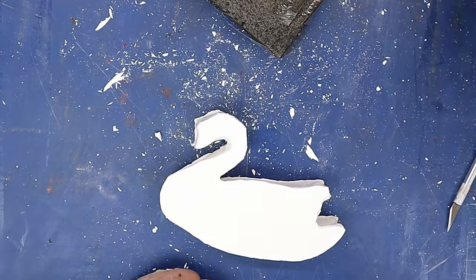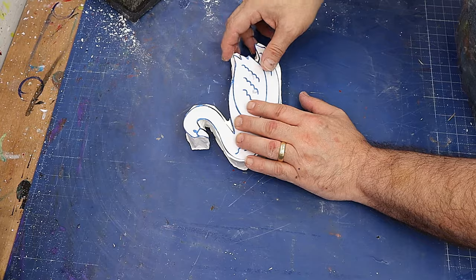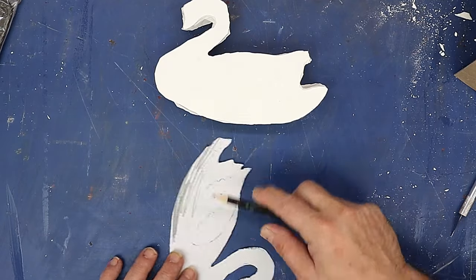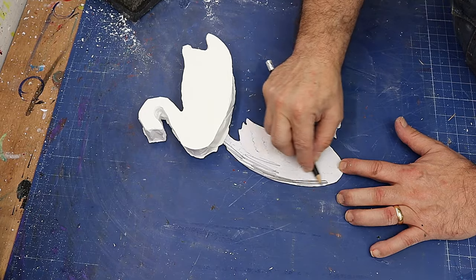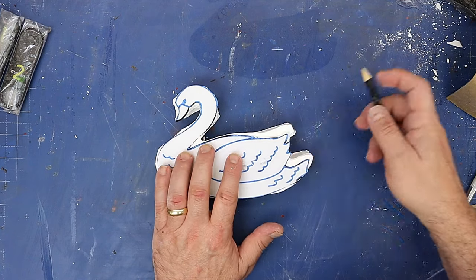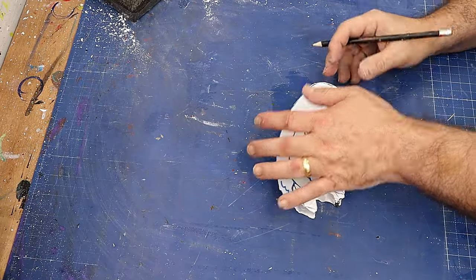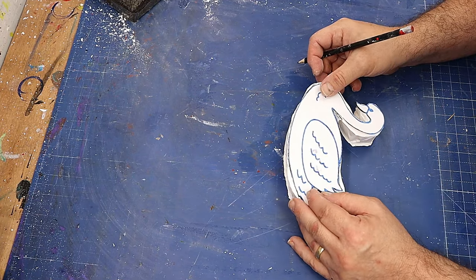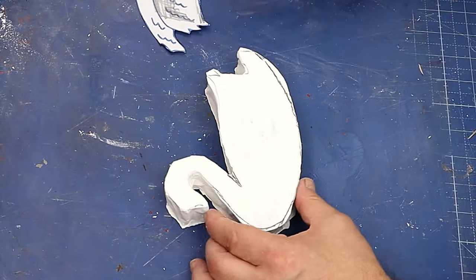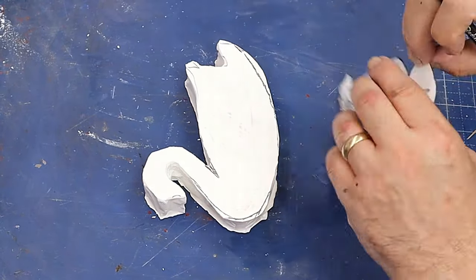To tidy it up, I'm going to put the actual pattern back on it so I know where to trim. I haven't got any carbon paper so I'm just going to rub some pencil over the template so it leaves an impression where I want it. Line that up and this will be really easy to trim while it's still soft — a lot of this is just overpour so it'll come off really easily. Rubbing over those bits where I put the pencil should leave me a mark so I know where the wing has to go.